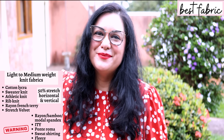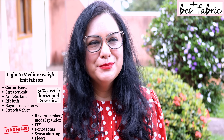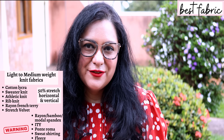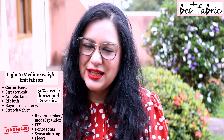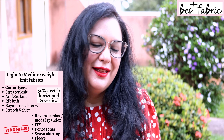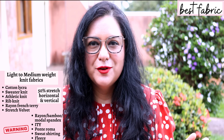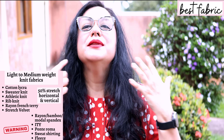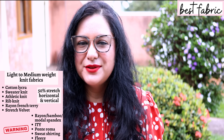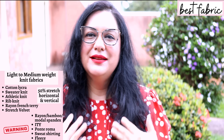Rayon spandex, modal spandex, and bamboo spandex are in a warning category — I don't think they'd hold up the collar feature really well even if interfaced. These fabrics also stretch vertically, so you end up with everything sagging down at the armhole and looking longer than expected. I'd leave those types of fabrics for simpler knit tops without collar details.